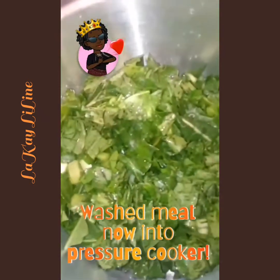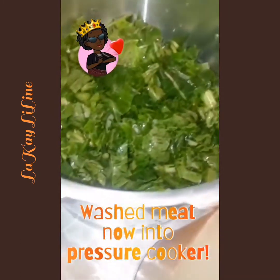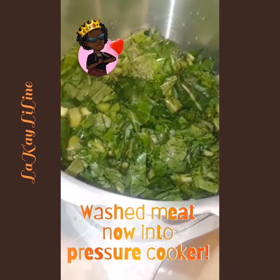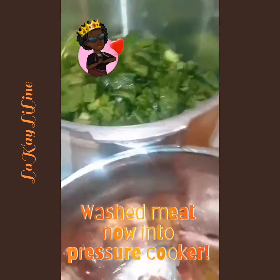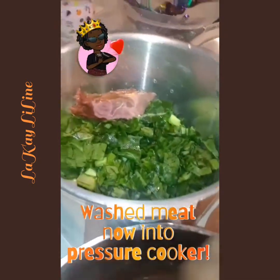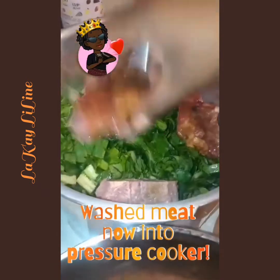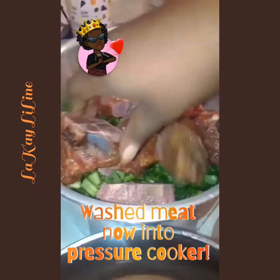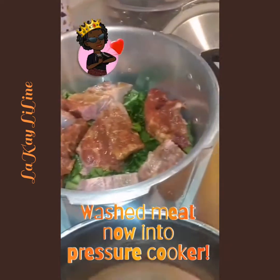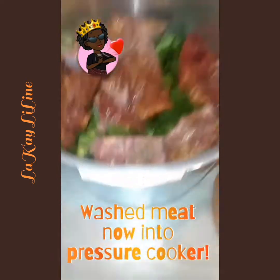We place the neck bones on top of the collard greens in the pressure cooker.